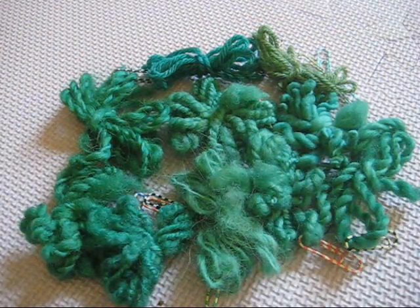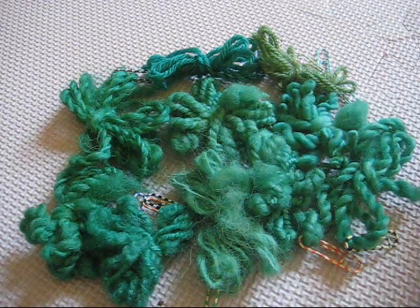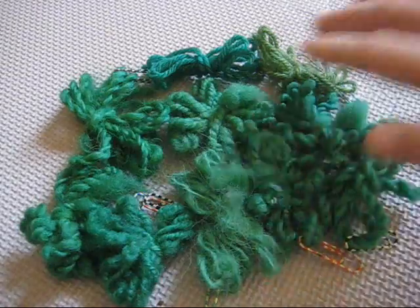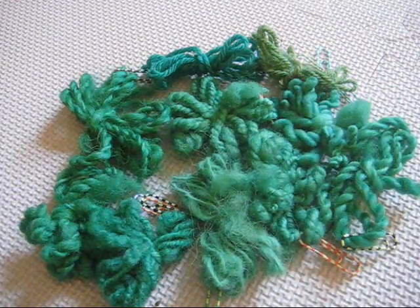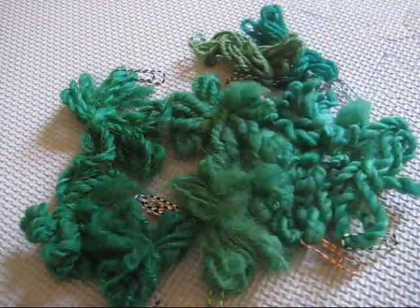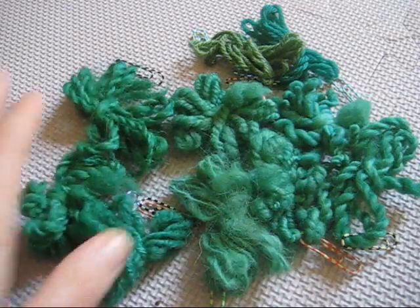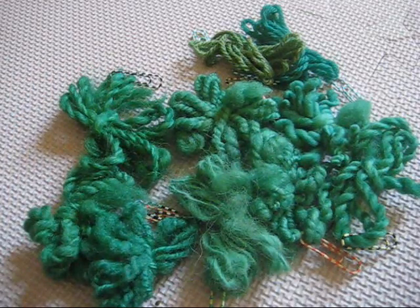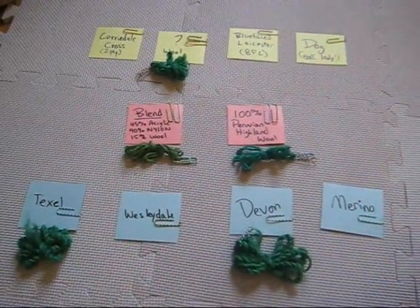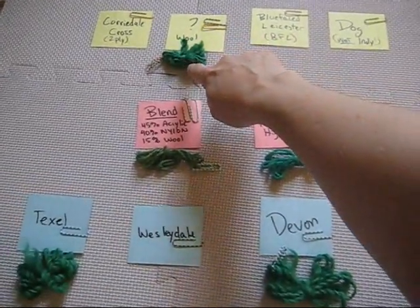Before I separate these single breed yarns back onto their labels, I wanted to point out a few things. Clearly all of them took up color — they're all this really nice blue-green. The commercial yarns do look pretty different from the hand-spun, but there is some very subtle variation amongst the hand-spun yarns. Three of them took up a bit more color than the rest: the Devon, the Texel, and the Mystery Wool.